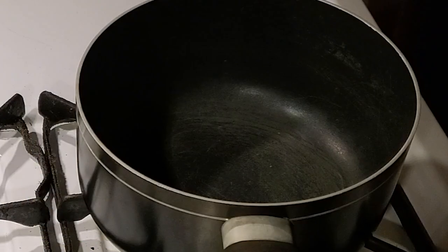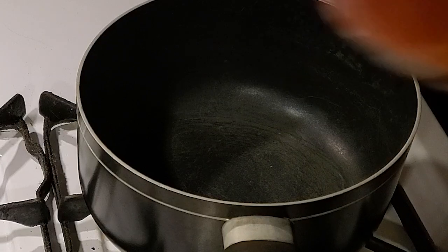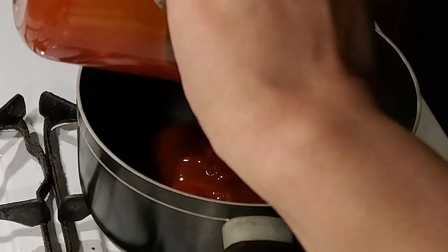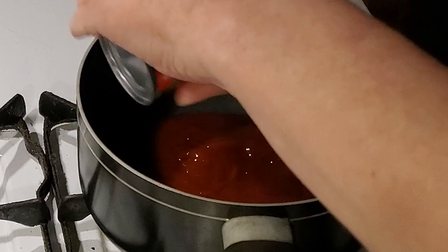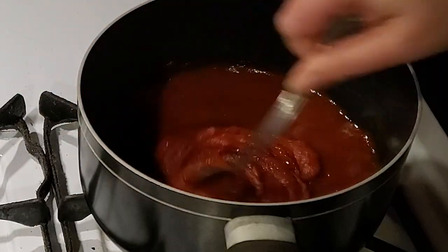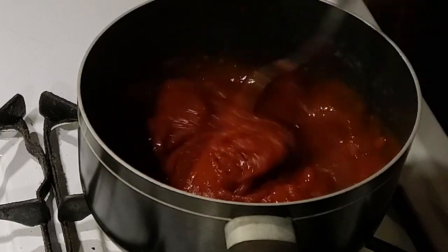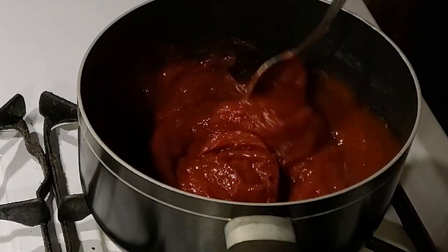Get a medium pan and put it over medium heat and we're going to start combining our ingredients. Put in one and a half cups of ketchup and two tablespoons of tomato paste, then just stir it up a bit since it's pretty thick. Then we're going to add the can of Dr. Pepper.